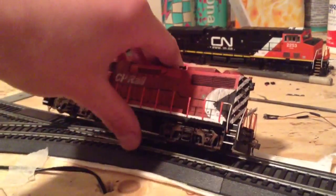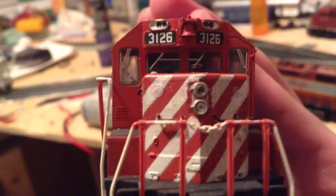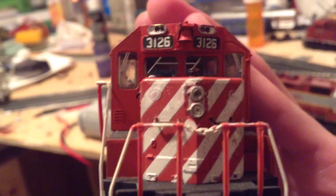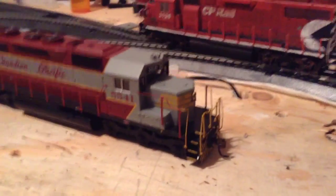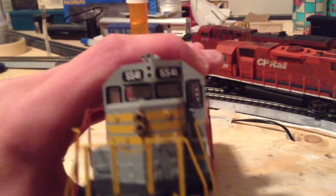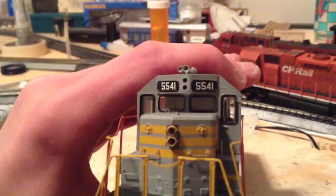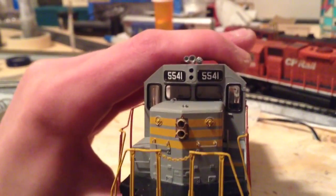I'm going to put the Details West headlight on the front of the GP38 here. As you can see, it's just kind of stupid looking — you'd have to see it in person to actually see the detail, but it's not really that great to be honest. I added that front headlight on and it looks pretty good. I also sanded down the stock casting that was up on the number board there, so that's going good.